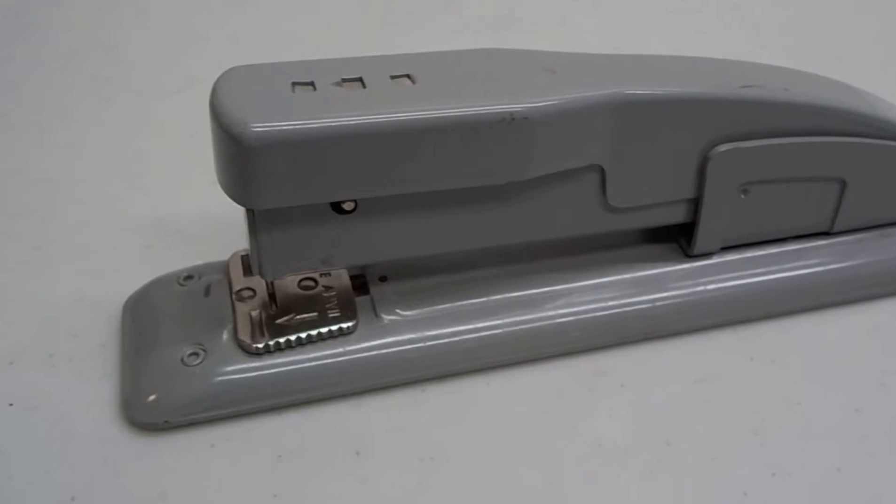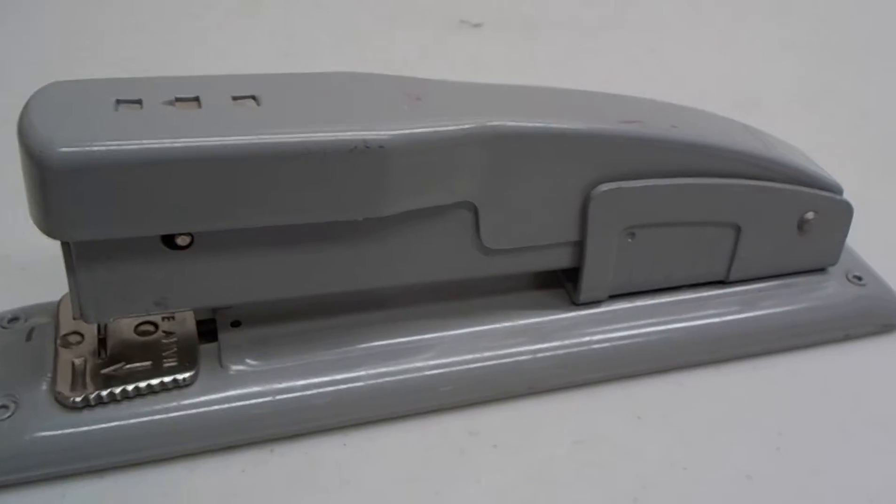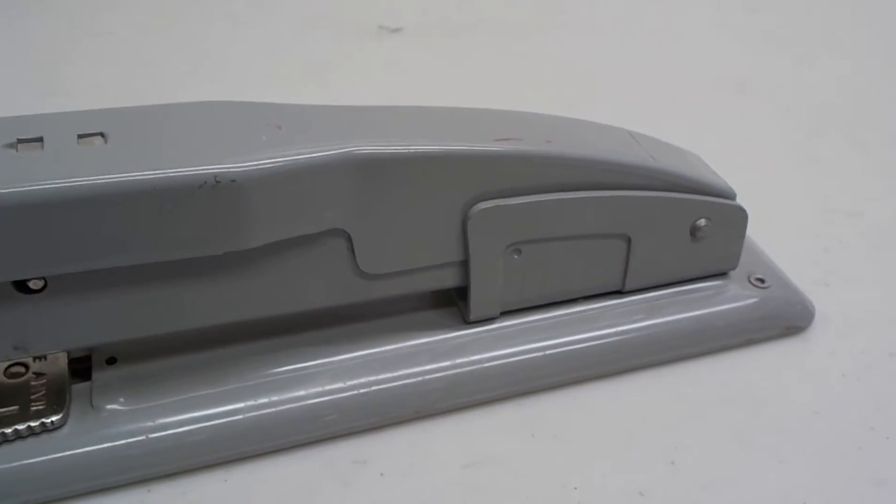Check this out. I got this at Goodwill the other day — a Swingline stapler. Heavy duty metal. They don't make them like that anymore.